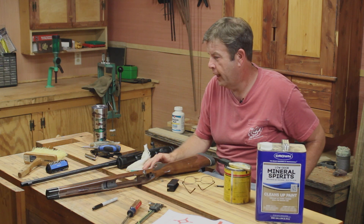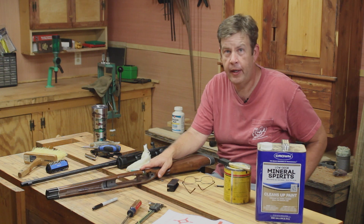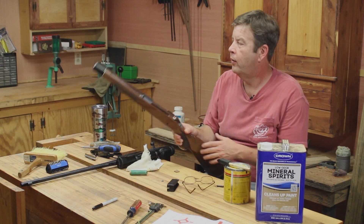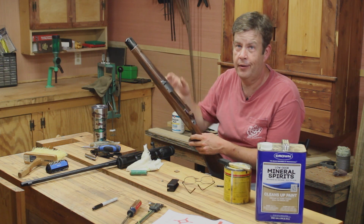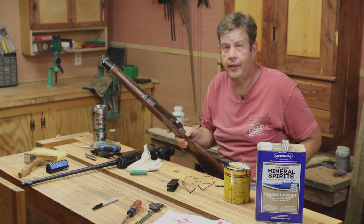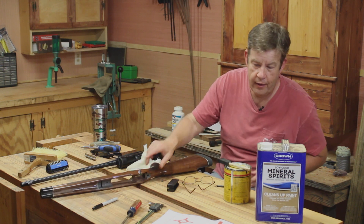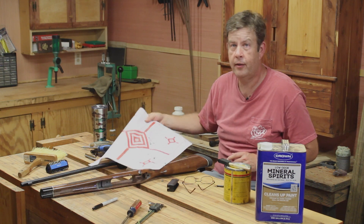Now for a quick update on where we're at on this project. My bedding turned out pretty good, and I did go ahead and sand that pressure point down that I was talking about. Went to the range and tried a few rounds — ran into some technical difficulties, but I did get three three-shot groups.